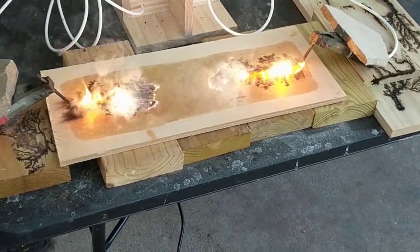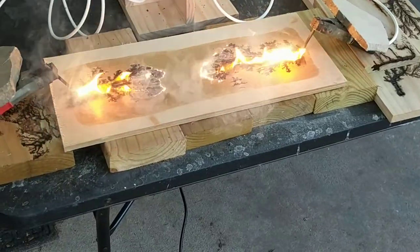A beetle just flew into my ear. Yeah, classic.